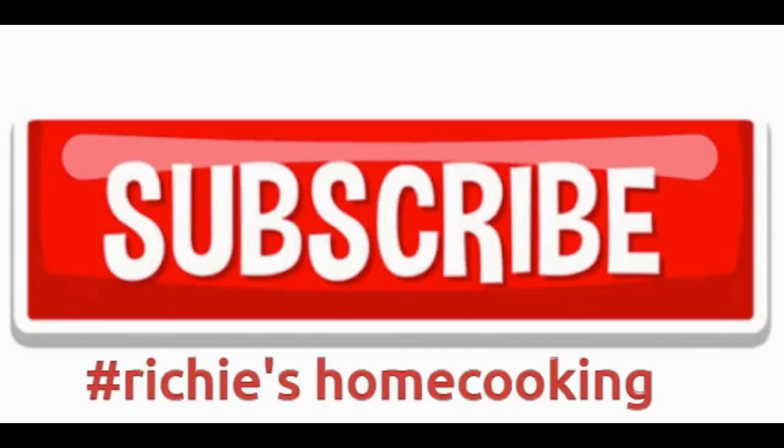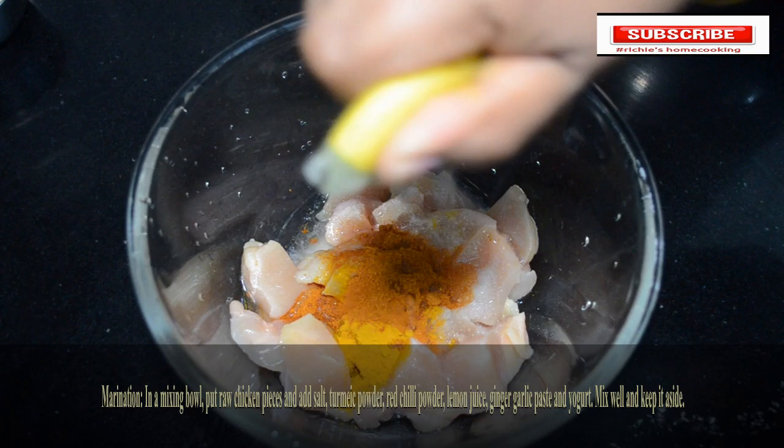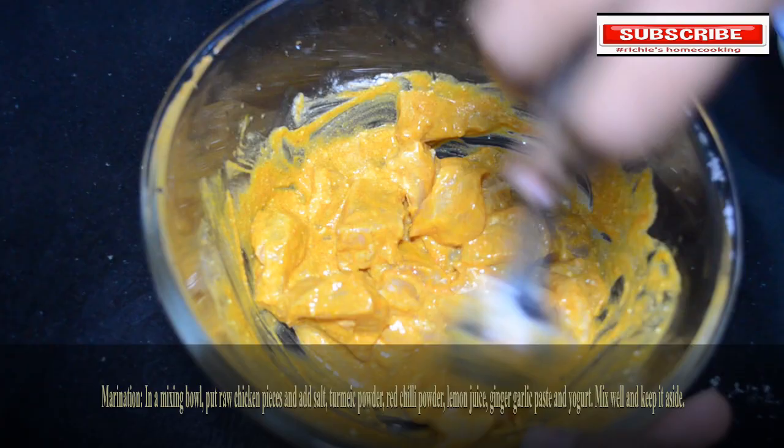For chicken marination, in a mixing bowl put raw boneless chicken pieces. Add salt, turmeric powder, red chili powder, lemon juice, ginger garlic paste and yogurt. Mix all these ingredients well and keep it aside. You can also use bone-in meat; for this video we used boneless chicken.